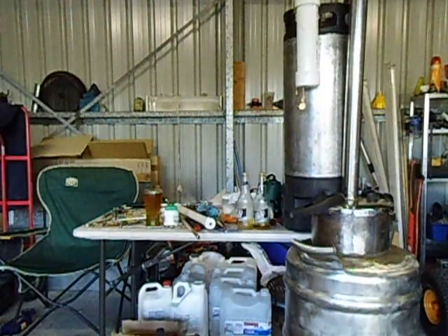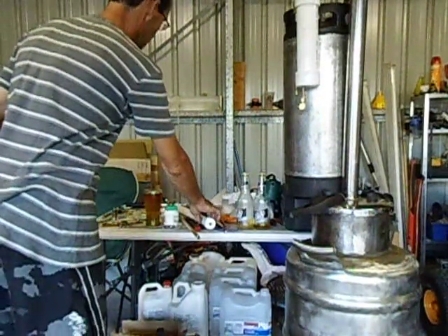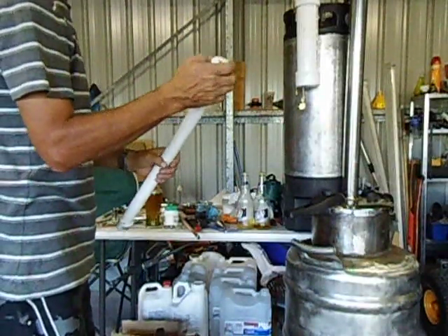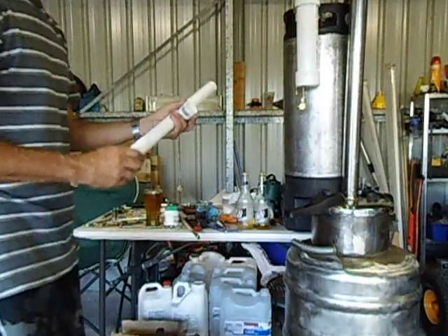Good day Youtubers. I just want to show you today, I am going to make that other condenser. It's a very simple way to make it.